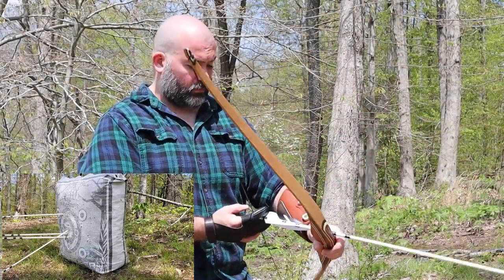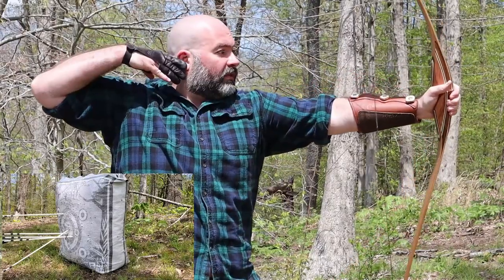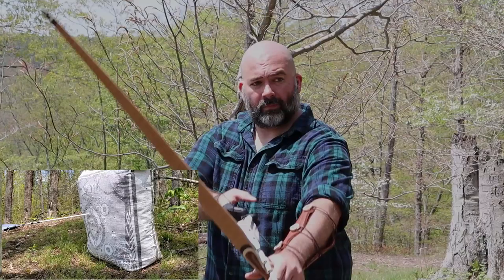Yes, I did throw a couple wild arrows. I'm going to blame performance anxiety just like I did with my ex, but that's on me not the bow. Also my target, much like my hairline, has seen better days, so please don't ride me too hard in the comments about my performance. I'm not Howard Hill on the range or in the bedroom, Karen.